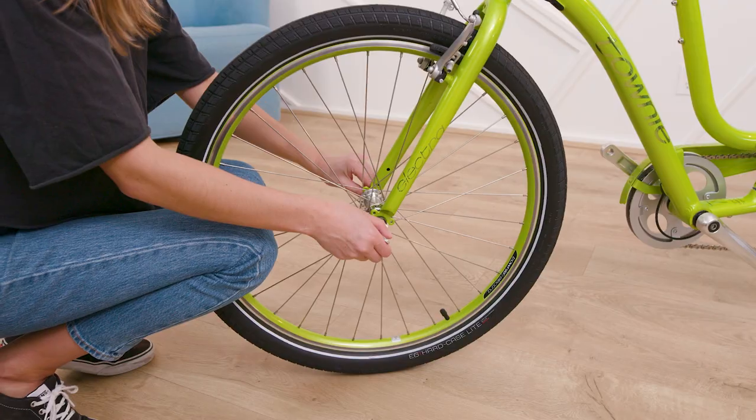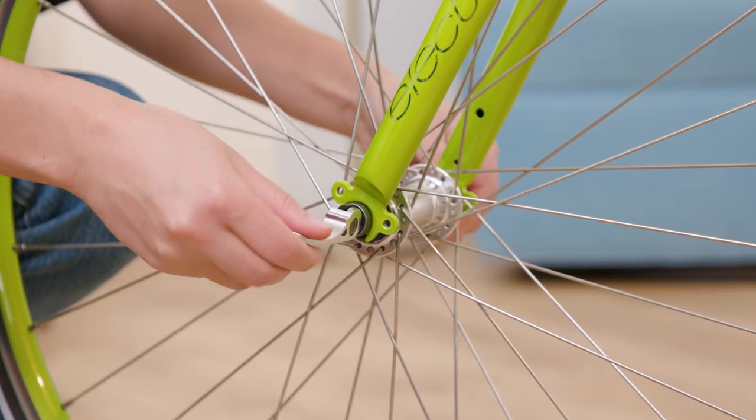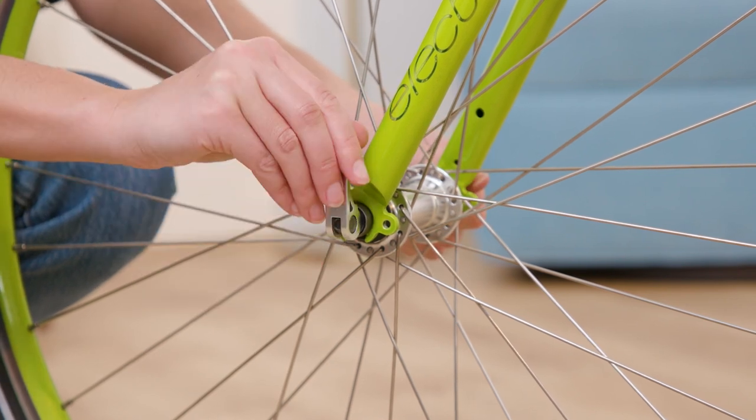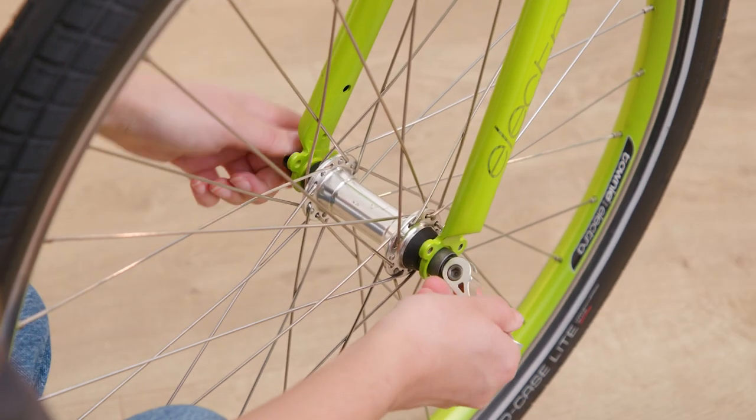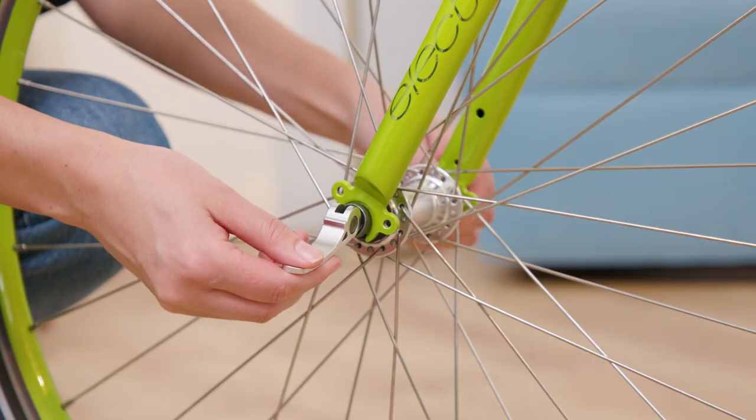If you need to further adjust the tension on the lever, simply put the lever to the open position and adjust the nut on the opposite side of the skewer. You may need to check and adjust the tension a few times before feeling the right amount of resistance.